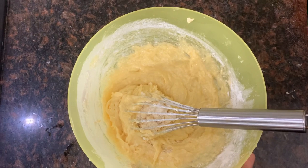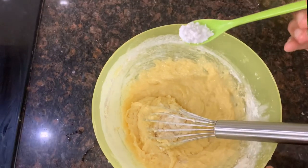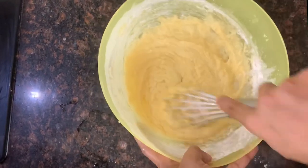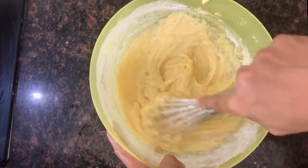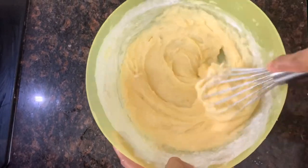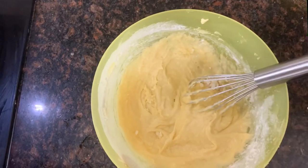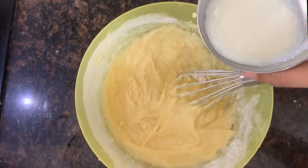Now mix it with a cup of tea. You can mix in baking powder and add baking soda. Mix it with baking powder — about 3 tablespoons of buttermilk.